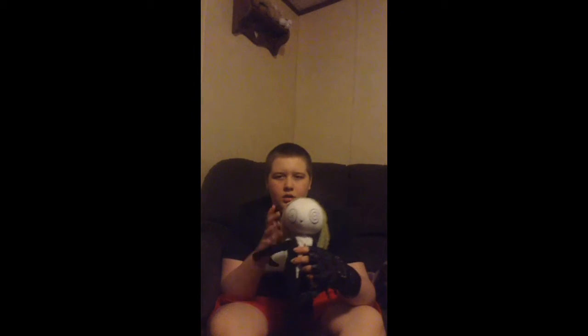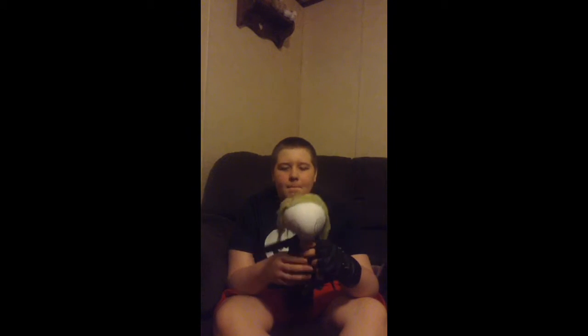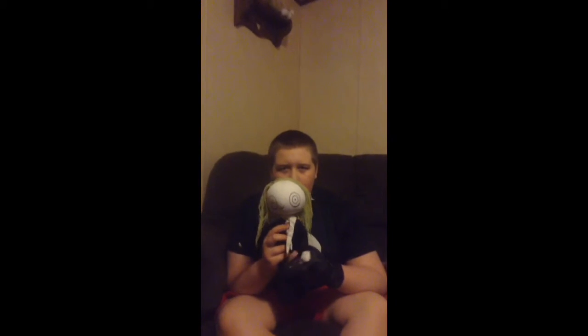We got this on a sale site, so I'm not really sure where else you can get it. This might be a collector's doll, but any kid who saw her little series of webisodes on YouTube would want this doll.